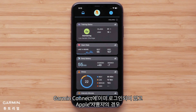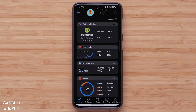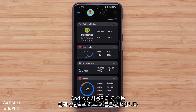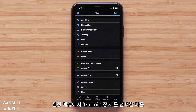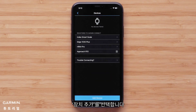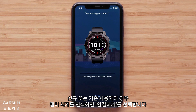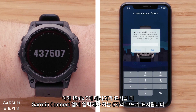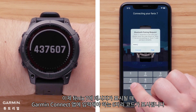For customers that are already signed in to Garmin Connect and are using an Apple device, press More on the bottom right to open Settings. Android customers will select the menu icon in the top left. In the Settings menu, select Garmin Devices followed by Add Device. For new or existing customers, select Connect it when the app recognizes your watch. Your Fenix 7 will now display a six-digit code that you will need to enter into the Garmin Connect app when prompted.